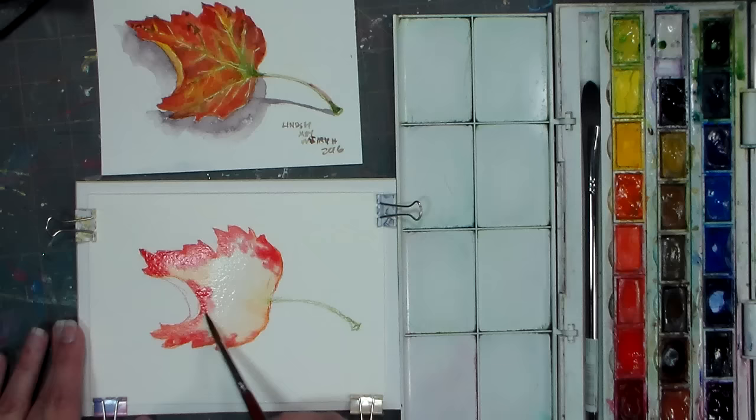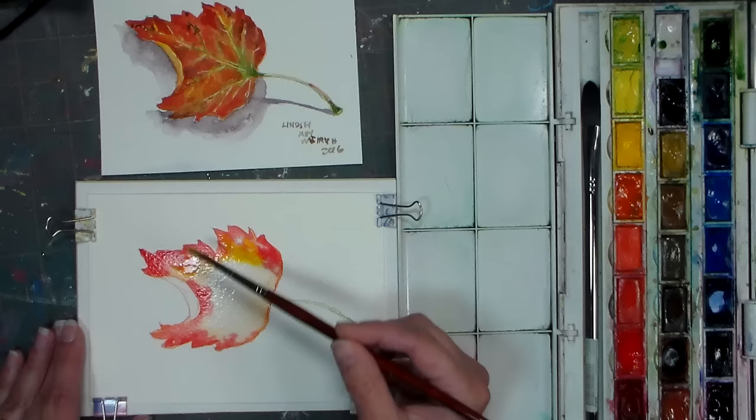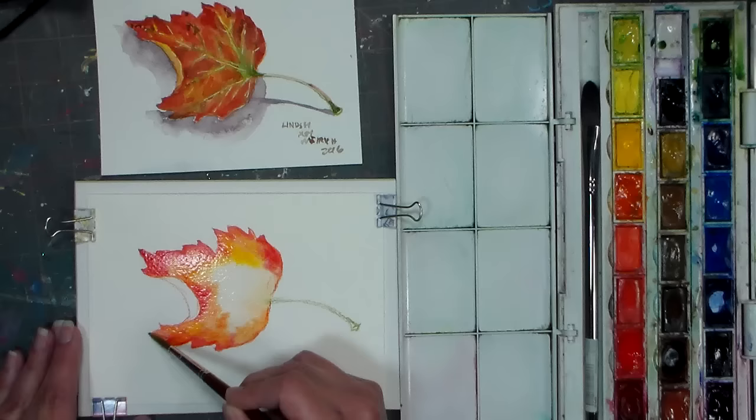Now I'm gonna go in with some cadmium yellow. You'll notice if you're using a genuine cadmium versus a hue that it's a very strong color — a little bit goes a long way, really high tinting strength so you can water it down quite a bit. Because cadmium pigments tend to be more opaque on their own, but because they're such a bright and strong color you can add water to make them more transparent. They're still nice and bright, and they're also very lightfast because they're a mineral based pigment.